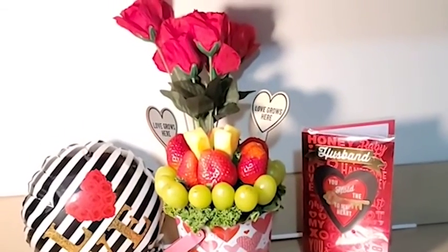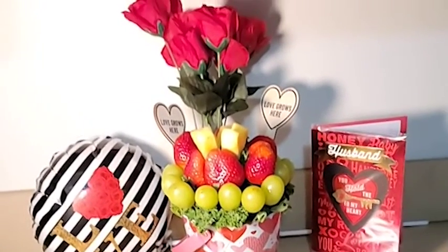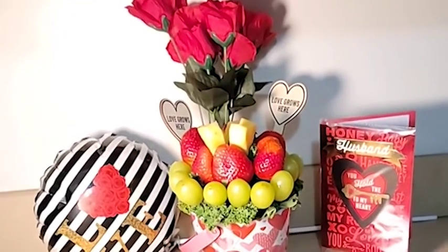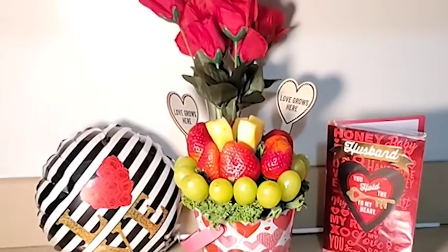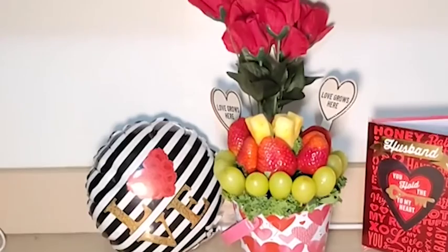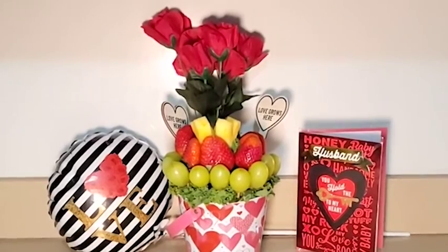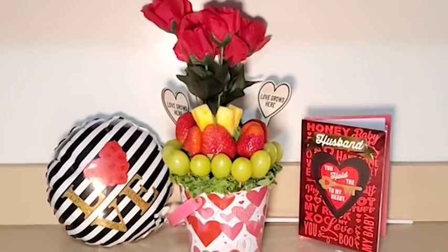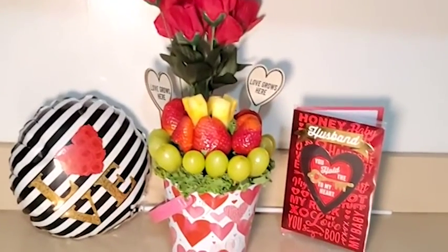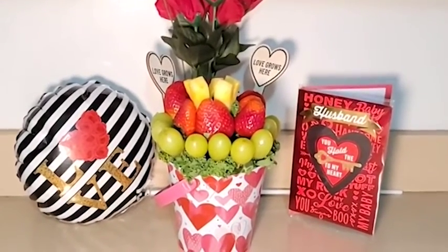Hey y'all, welcome back to my YouTube channel. In this video I'm going to show you how to do a DIY edible arrangement for under $15. This technique can be used not only for Valentine's Day but also for Halloween, Christmas, New Year's, birthday celebrations, anniversaries — anything you can think of. Dollar Tree is your best friend when it comes to DIY projects.